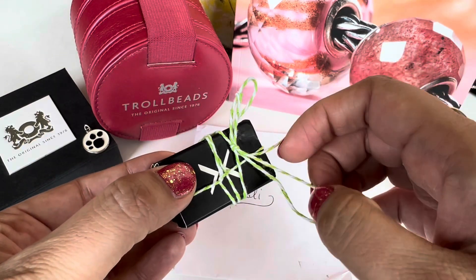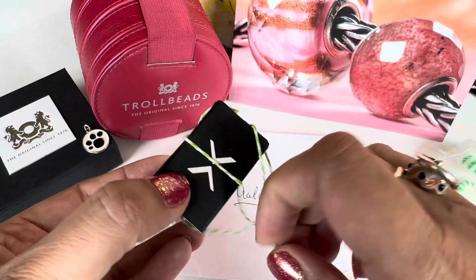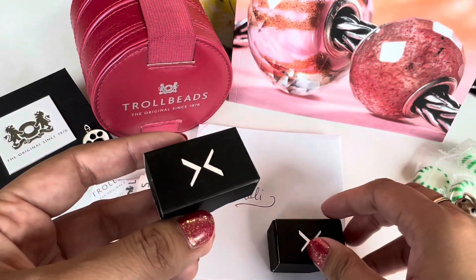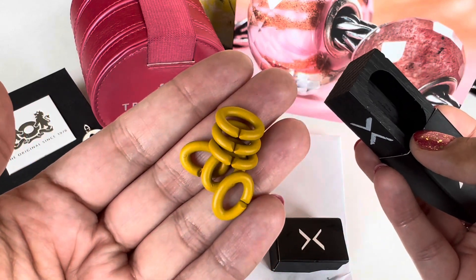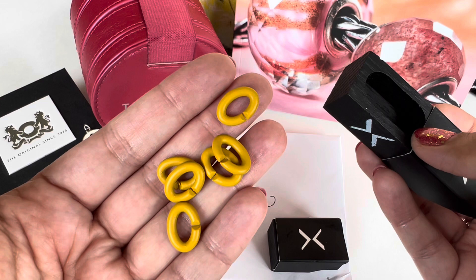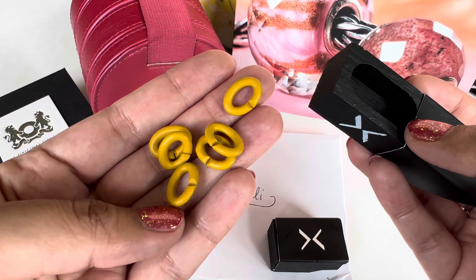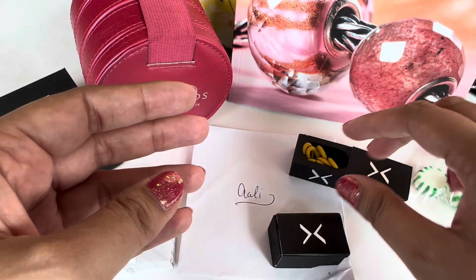Trollbeads Partridge Creek also carries X Jewelry, and I always forget that they have some in their stores, so I asked them this time and I did end up ordering a few rubber links. These right here are some of the yellow links — I think they're called Mellow Yellow. I have a few of these already and I wanted more. I think this would be a great color to wear in fall and even in spring and summer. That mustardy yellow will be really pretty in the fall.